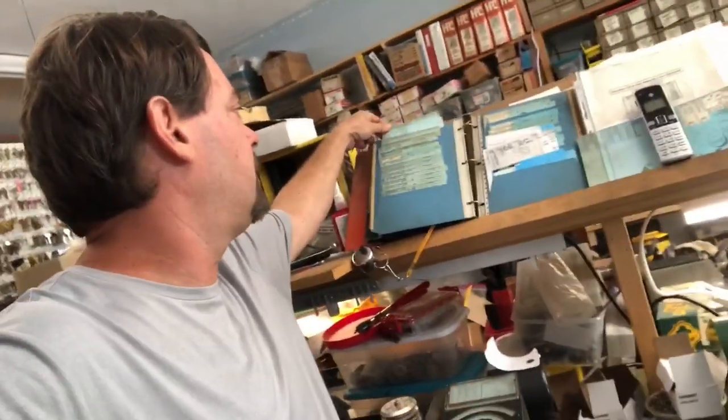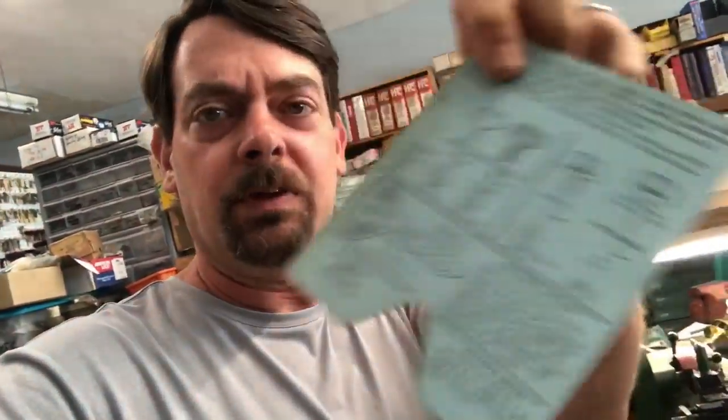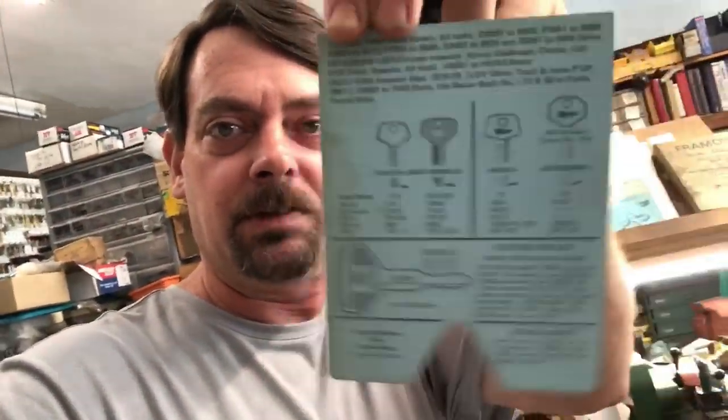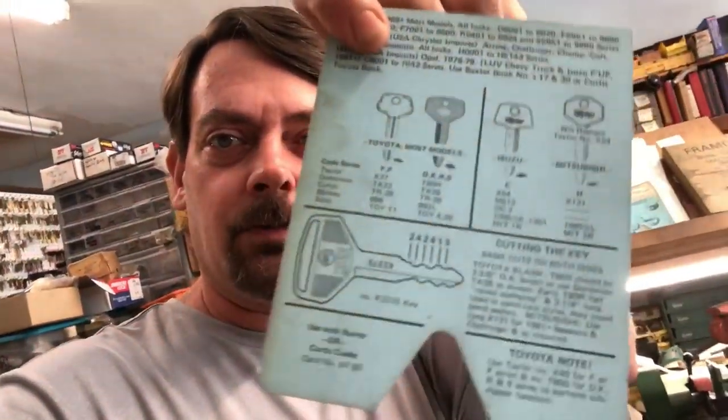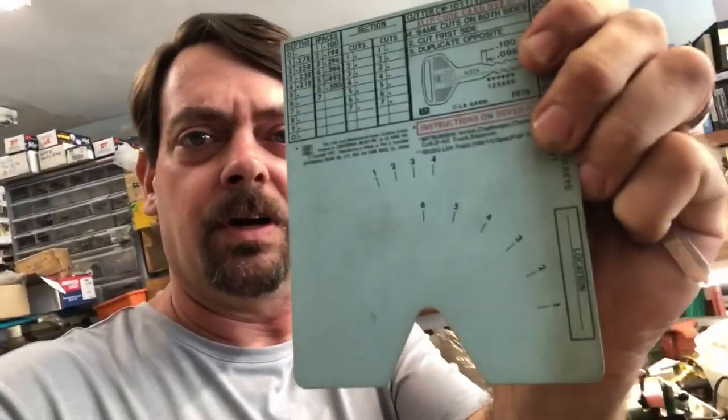So what I'm going to do is just impression it with a lishi cutter. I pulled the code up to check which card is used, and the original key right there had the code on it. These older cards give you a ton of information - how to cut the key, which series to use, if you need to use shims, and all the code series. Basically what we're looking at is just to verify that it is one through six positions and one through four for the depths. With most wafer locks like this, the number one cut is not a cut, so anything that marks on the key as we're impressioning it is automatically going to be a number two.